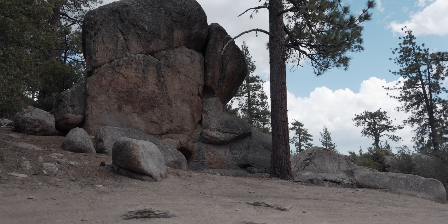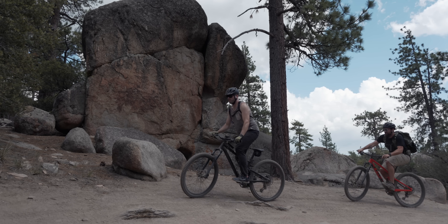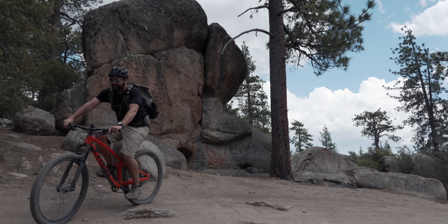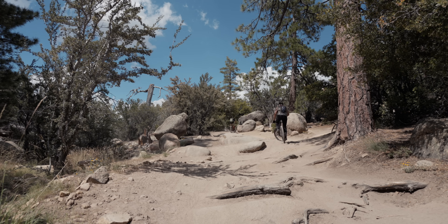That's enough stalling — I guess we should get over these boulders. For being a small kit lens, I'm impressed with the performance, especially for the size. The weight is 107 grams and it's 8% lighter than the previous model. For video, it's smooth, quiet, and the autofocus works great, even up to 120 frames per second.